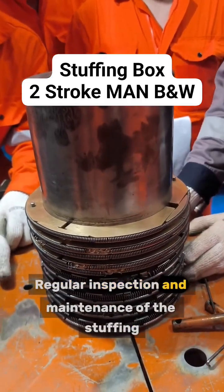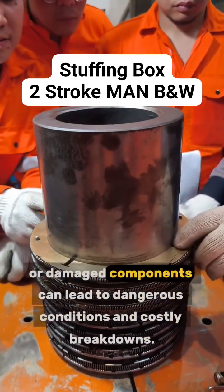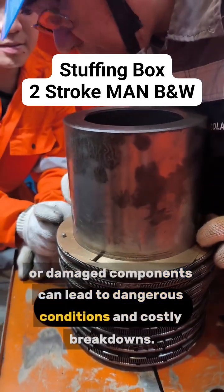Regular inspection and maintenance of the stuffing box are essential because worn-out seals or damaged components can lead to dangerous conditions and costly breakdowns.